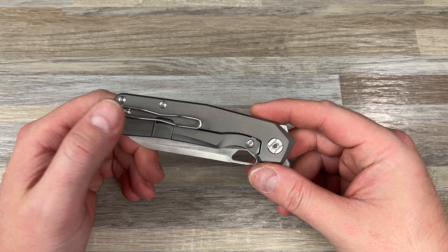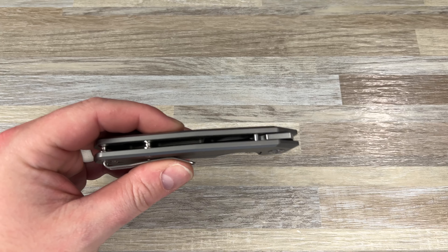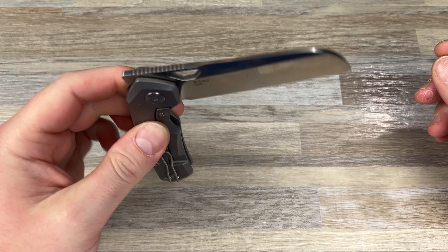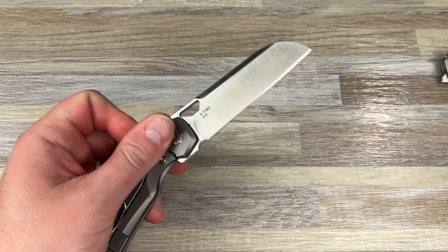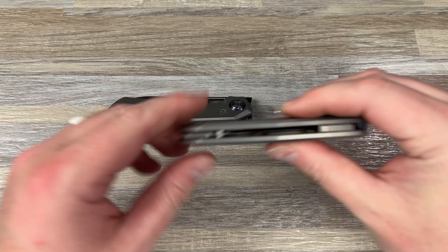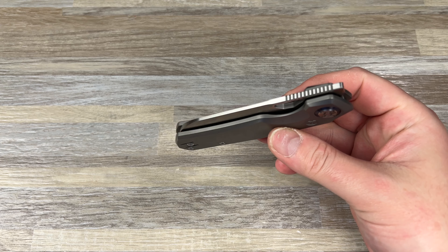It's dead centered on this one. Bowtie wire clip, again reversible. Tymascus pivot collar. You have standoffs here — they did a backspacer on the Taos, but on the S-Taos they went to standoffs. Maybe because of the sheep's foot blade, it lets it come down a little bit deeper into that handle, since there's that sweep up a little bit. As that travels down, the backspacer would probably be in the way.